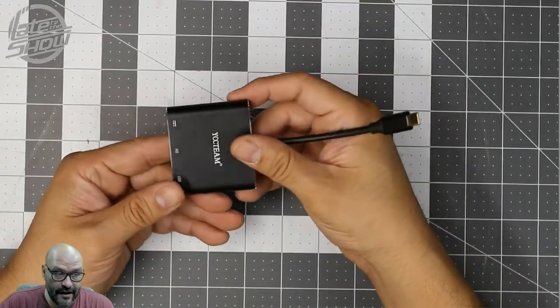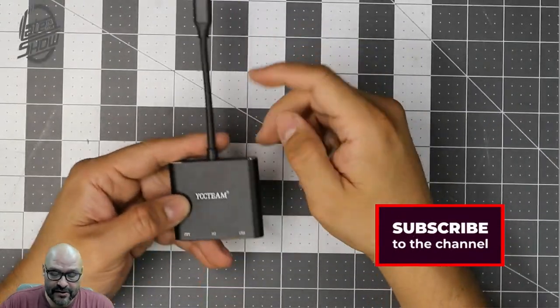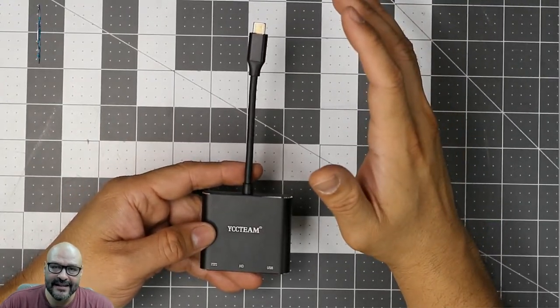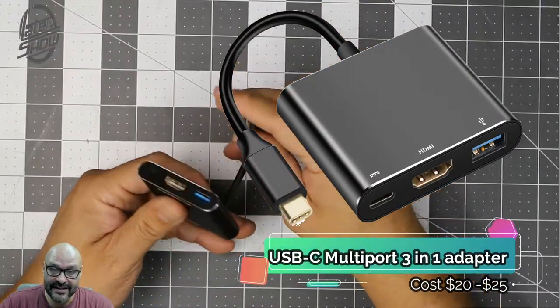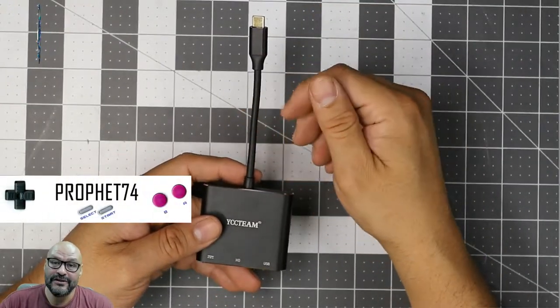Just be aware this system isn't for everyone, so look into it first. I did a couple of tests here and I hope it helps. It also works great on projectors — if you have an HDMI projector you can display through this adapter onto it. If you have any questions or comments, let me know. I'm your host Prophet 74, and we're out.